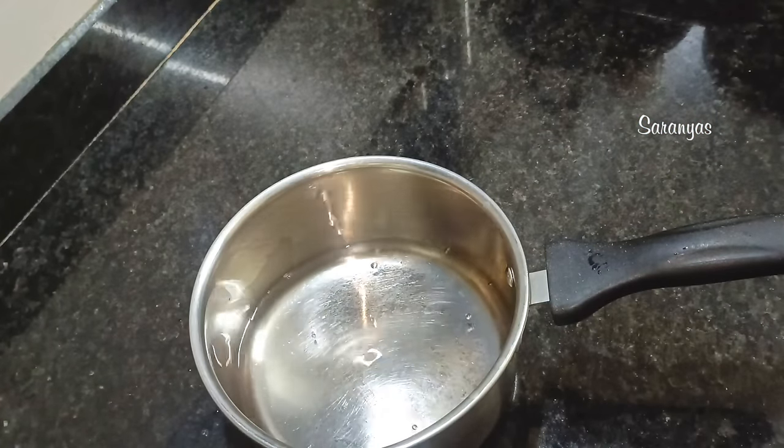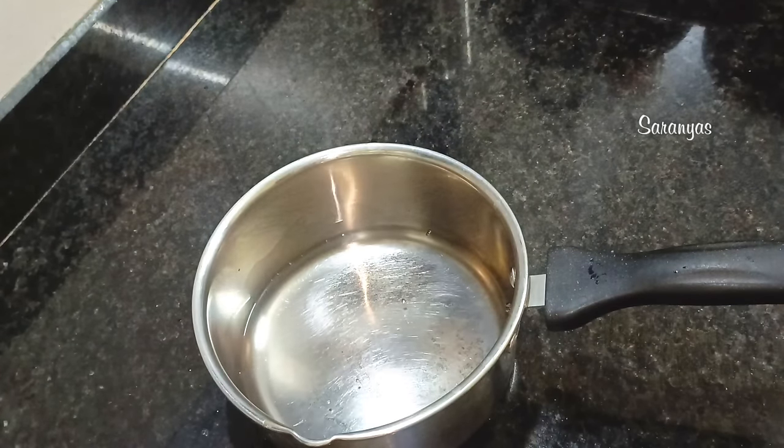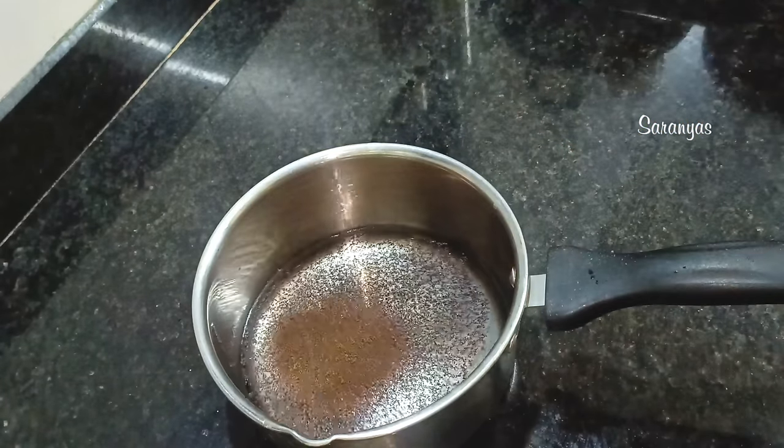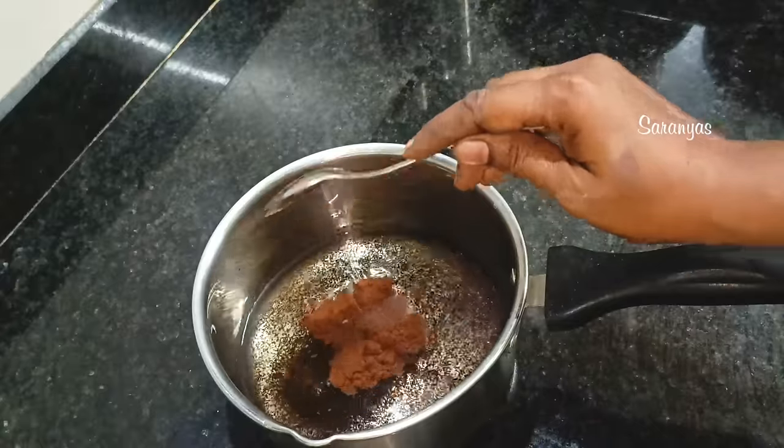We are ready to mix the hair day. I will be ready to mix it in a tablespoon. I will be ready to mix it in a little bit. I will be ready to mix it in a few tablespoons.